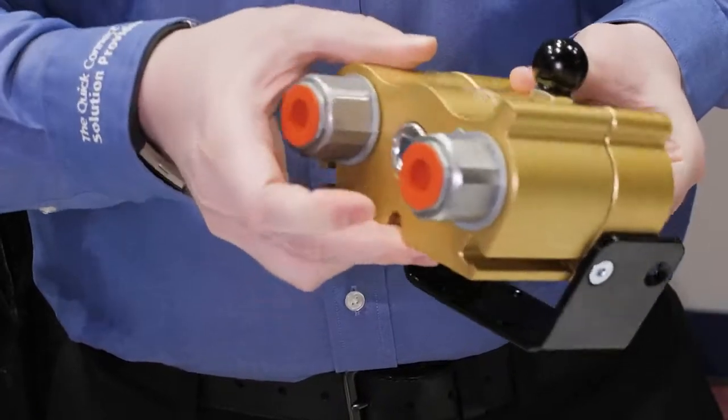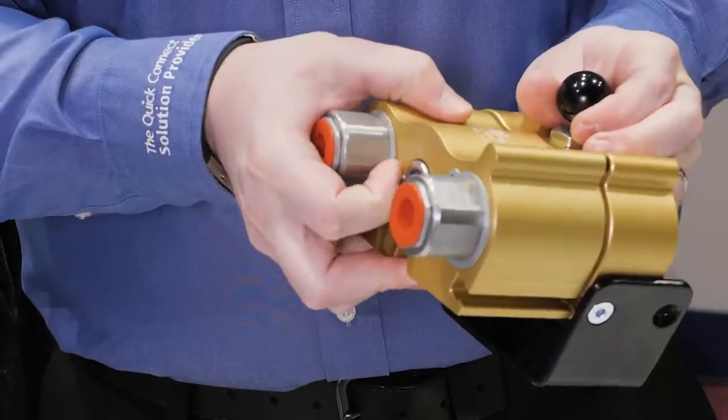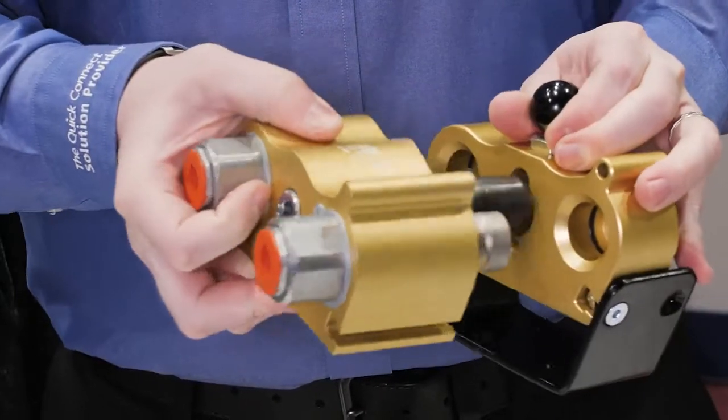We're also trying to bring in various aluminum covers so when the products are not actually in use, we're keeping the quick-connects encapsulated, helping to extend the life and bringing values to the operators.